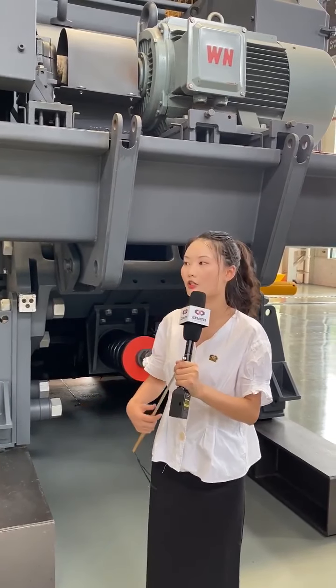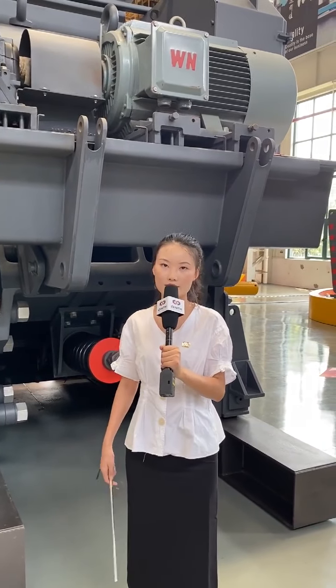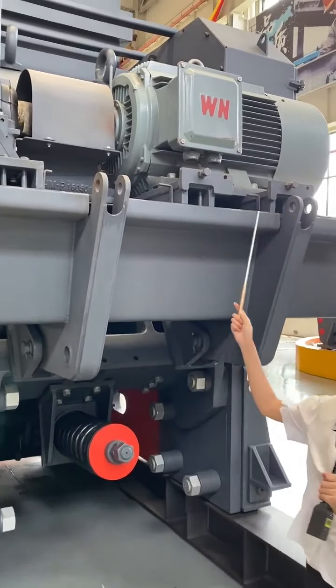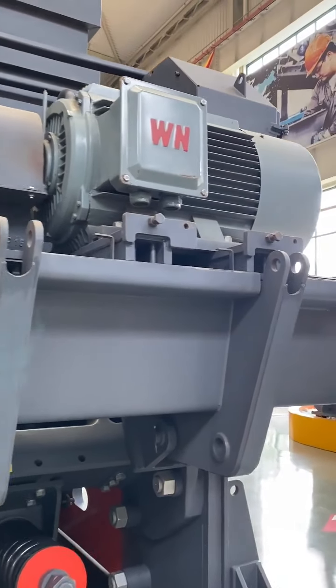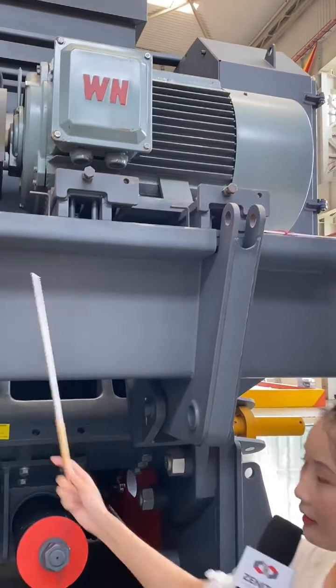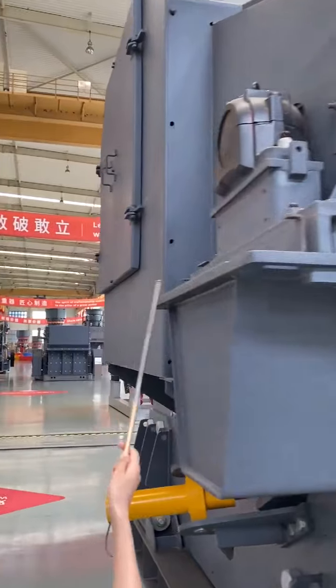Also, look at the hopper — the red part — and the cover. They feature a very humanized design that protects the machine. And the high-grade bolts are very tight, providing a secure fit.